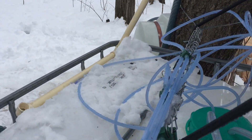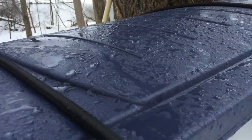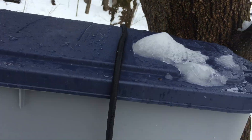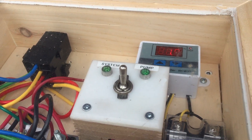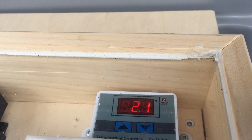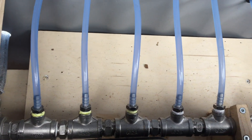The lines all come down and converge into a spaghetti-like mass and run into the pump box. Inside the pump box we have a solar charge controller and a little homemade pump controller that controls the pump coming on at a certain temperature — on at about 0.8°C and off at night at 0°C. There are all the lines converging into a stainless steel manifold.